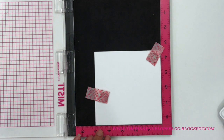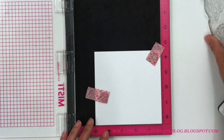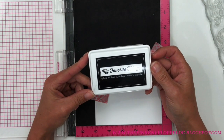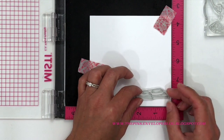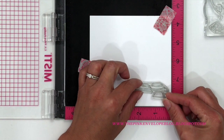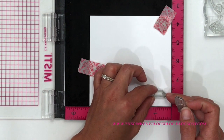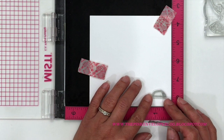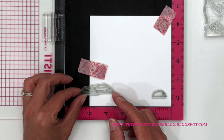I'm placing the cardstock in my Misti and making sure it's secure in the corner so it won't move. I have all my stamps loaded on my acrylic block kept handy on my workspace. I'll be using My Favorite Things Black Licorice hybrid ink — one of my favorite Copic-friendly inks. I'm just eyeballing the placement; nothing has to be perfect for this particular scene.